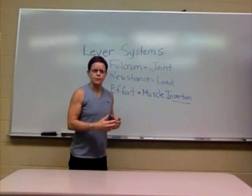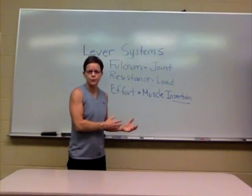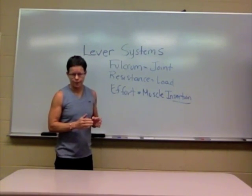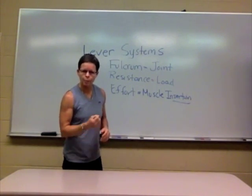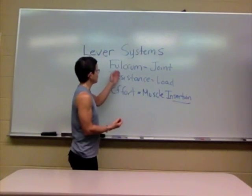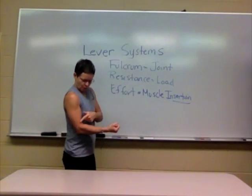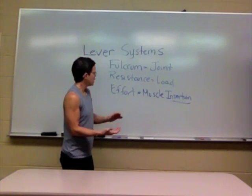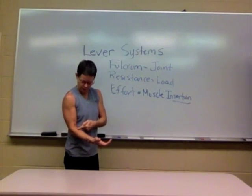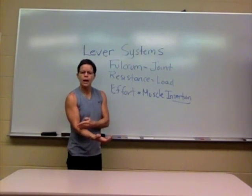Every class lever system has these three components — fulcrum, resistance, effort — they're just in different orders depending on the class of the system. Since the third class lever system is the most common in the body, that's the one I'm really going to give you some examples about. Going back to the bicep curl: the elbow is the fulcrum, the dumbbell is the resistance or load, and in between those is the effort — the biceps brachii inserting at the radial tuberosity. This gives us the order of a third class lever system: fulcrum, effort, resistance.